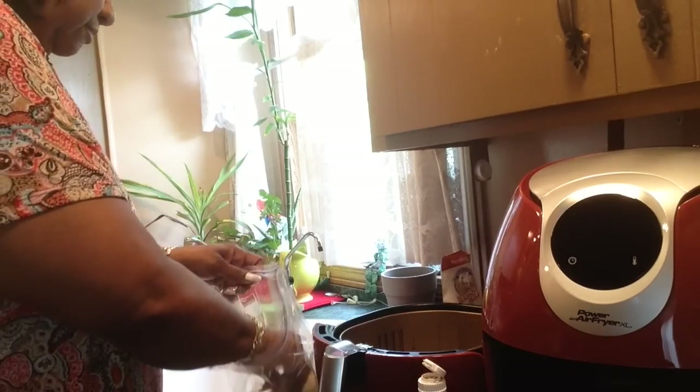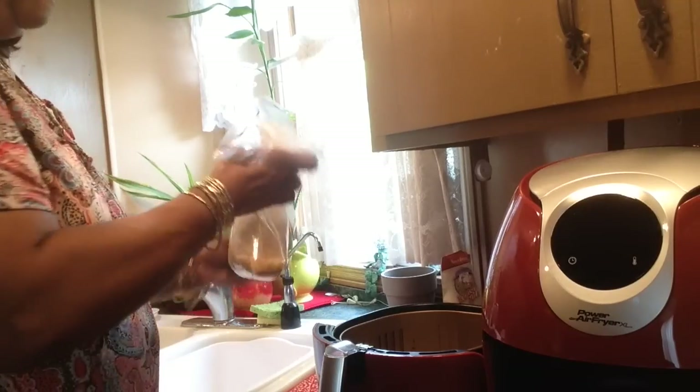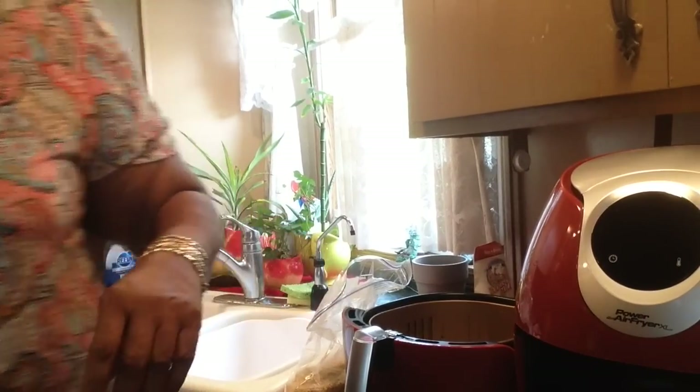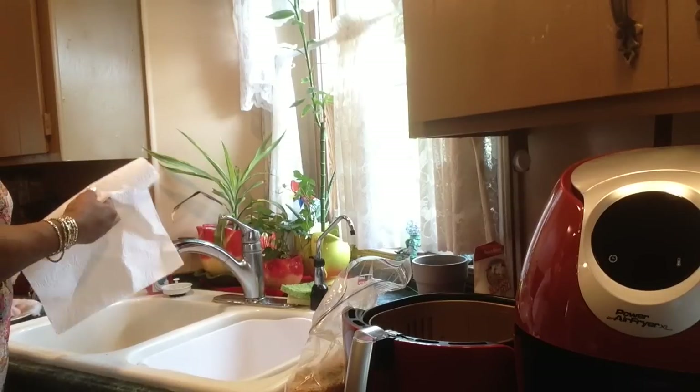I bought the fish fillets and I just cut them in half. It makes getting them out of the air fryer basket easier with a spatula. I don't like my fish to fall apart. I like for it to flake when I'm actually eating it. I'm going to dry them off so I don't put any dripping wet fish into this flour mixture.